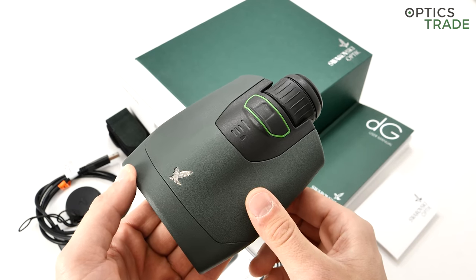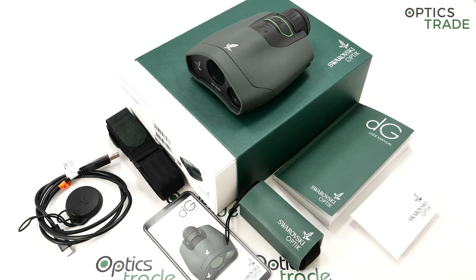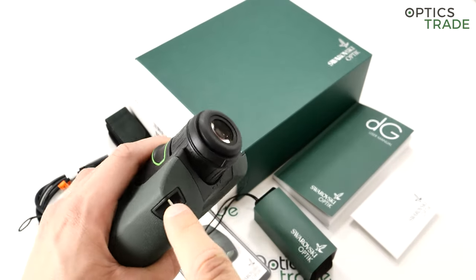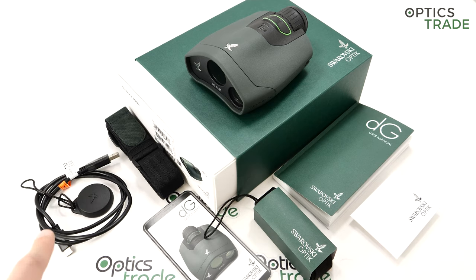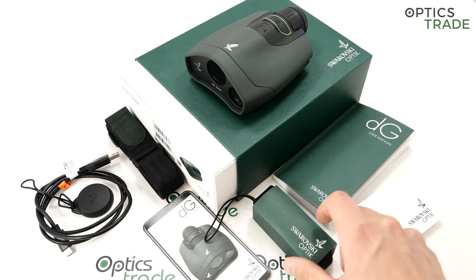First I'll go through a short physical overview of the device and its accessories. Naturally you get the Swarovski DG, and the device comes with a side carrying strap for the Cordura case — which I have right here. It also comes with a carrying strap for the guide itself, which installs onto these two compartments, and an eyepiece cover, a USB charging cable, the user manual, and the case itself.